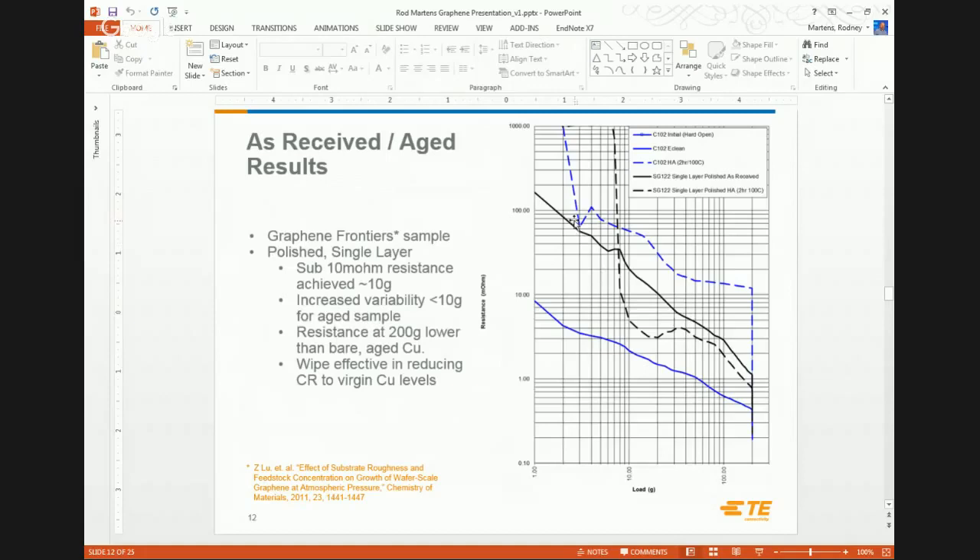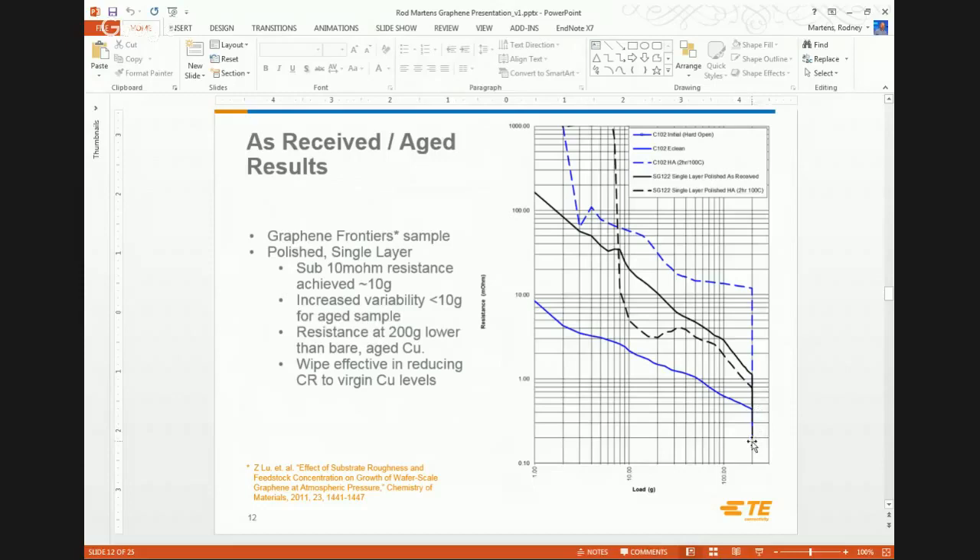Looking at our graphene-coated samples: the solid line is graphene as-received, certainly lower than the open-circuit copper but a few milliohms higher than clean copper. After thorough aging at 100°C for two hours, the results are fairly similar — plotting the median of nine tests. We're not seeing a large impact of thermal aging, which is promising. What's also interesting: at 200 grams load all lines drop down to fairly low values when we introduce wipe, which breaks through the oxides — they all come down to about the same value.